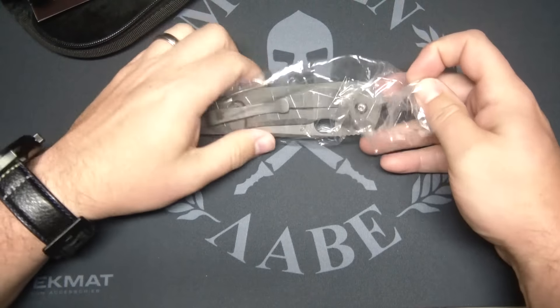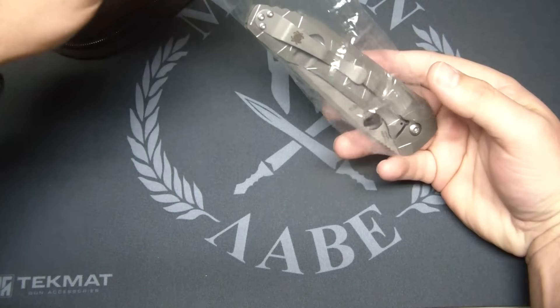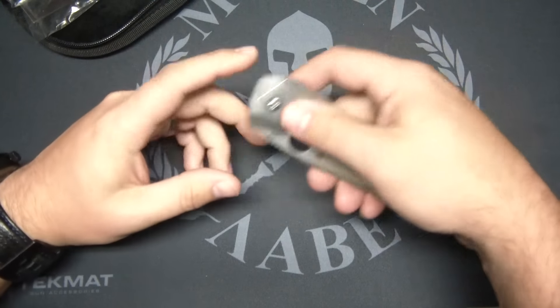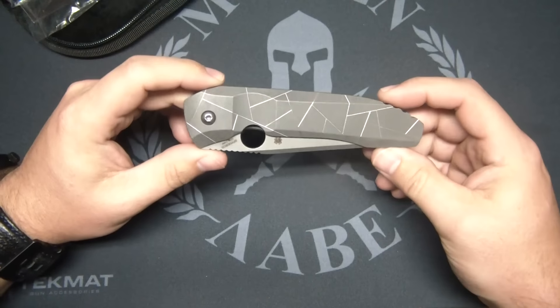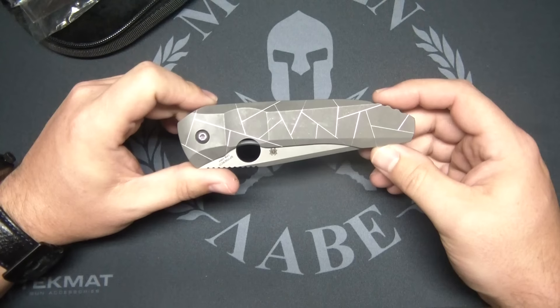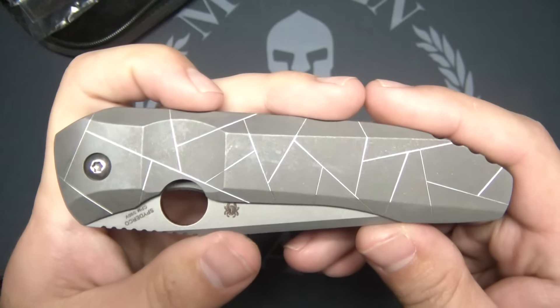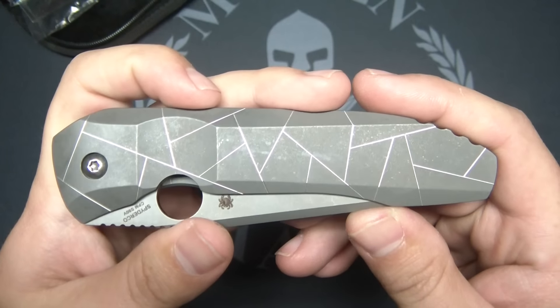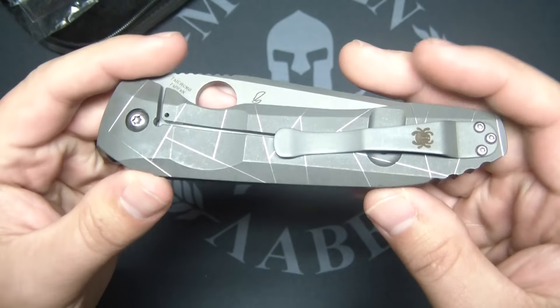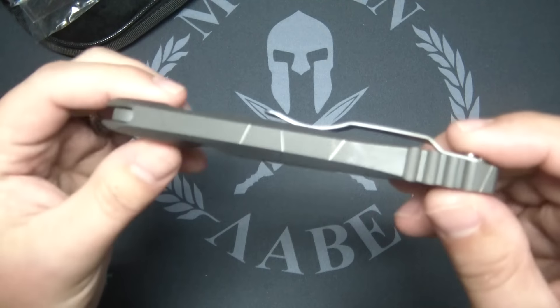Technically not unboxing — I have taken this out once. So let's take a look at this super highly anticipated knife. It's been one important knife of the year, last year at Blade Show, and just barely made it to people's hands recently in the last week or so. Integral frame lock, all one piece of titanium.